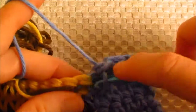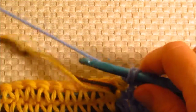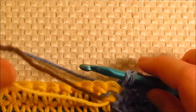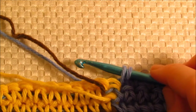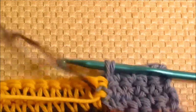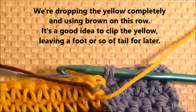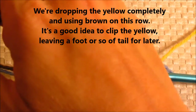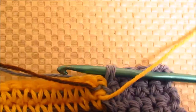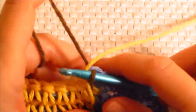Four, and then the fifth one of course we're only going to pull up a loop. This time, instead of yellow, we're going to drop the yellow completely, so leave a pretty good tail. I would say leave a good couple of feet and clip that tail, put your yellow to the side, pick up the brown, and complete that stitch with the brown.